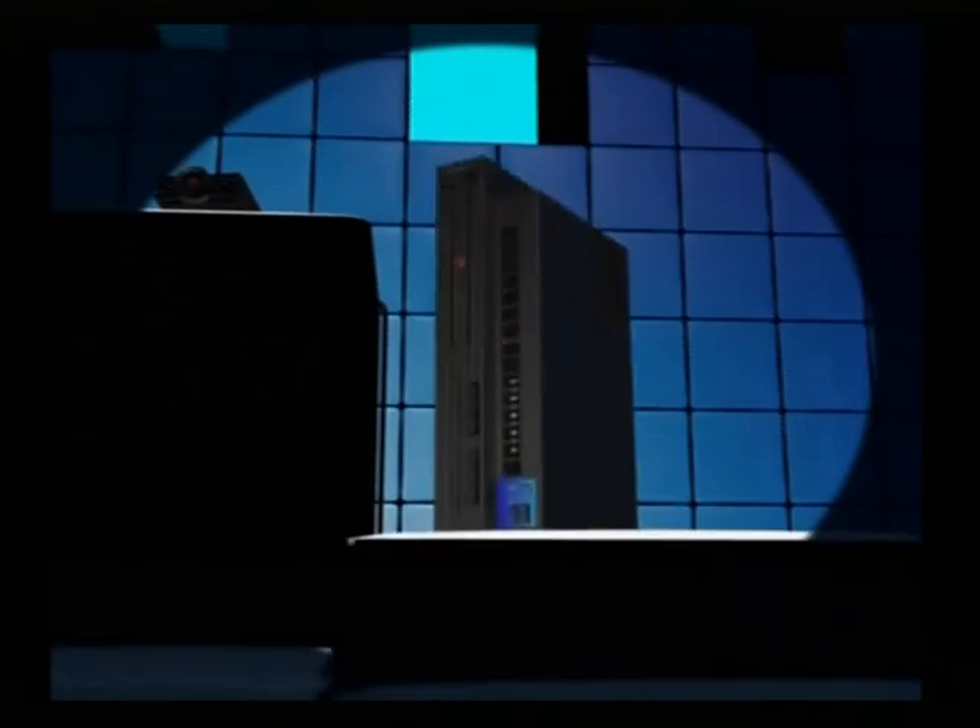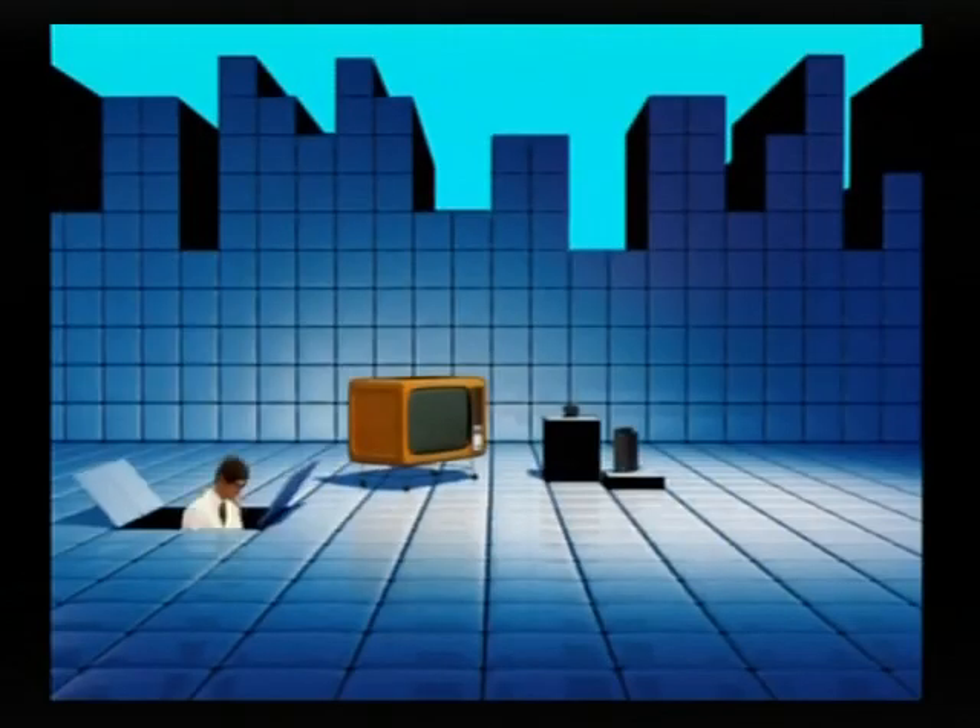The only other things you'll need are a console, a TV, and a player. You'll do fine.